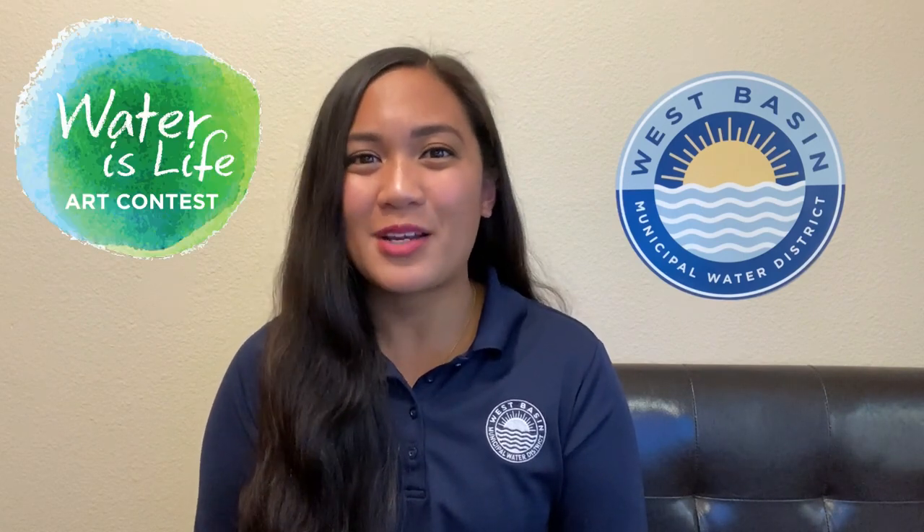Hello everyone! My name is Janelle Gayan and I am the Education Coordinator for West Bay City Municipal Water District. I am very excited to announce the 2021 Water is Life Student Art Contest. This art contest encourages 3rd through 12th grade students in the West Bay City Service Area to create water smart pieces of art that inspires their community to save water.